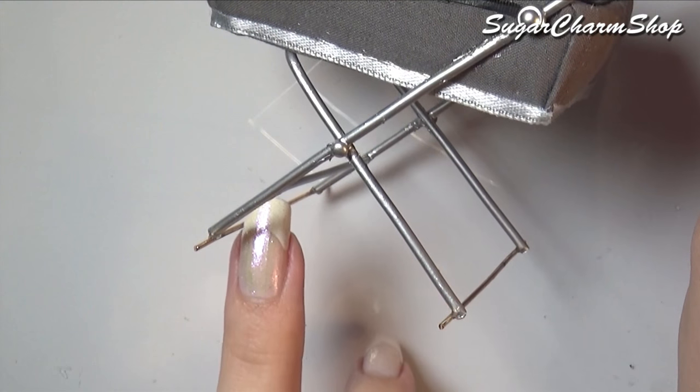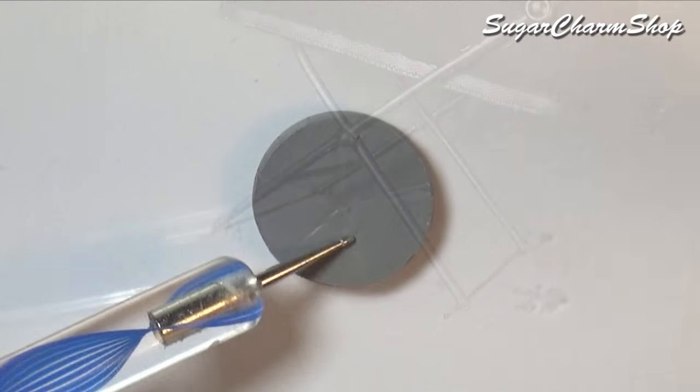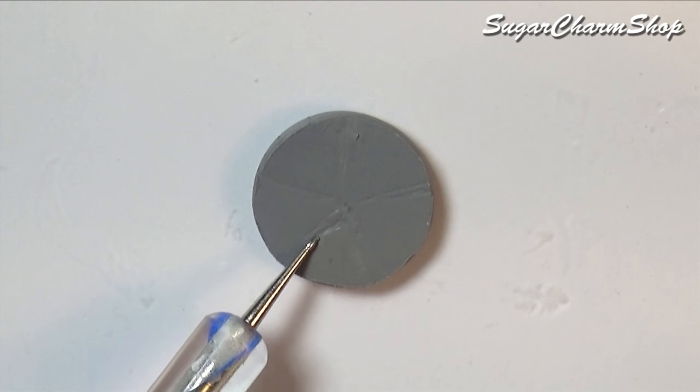Glue on two pieces of wire where you want the wheels and let it dry. For the wheels themselves I just used grey and black polymer clay.